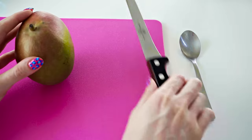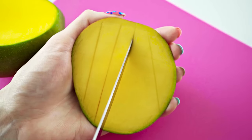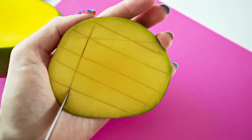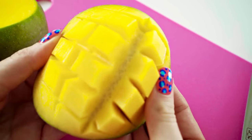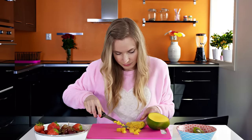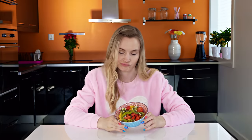Lately I've been loving mangoes! Cut along one side up to the pit that's in the middle. Take this mango piece and with the tip of the knife make cuts vertically and horizontally all the way to the peel. Then push the middle of the mango upwards and you'll see perfect cubes peeking out. Cut these with a knife and you have evenly cut mango pieces ready to throw into your fruit salad.